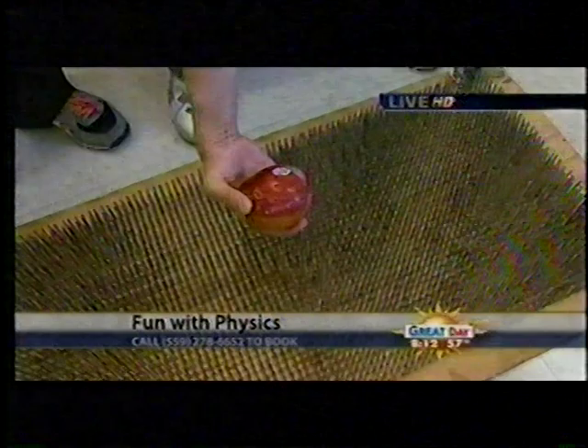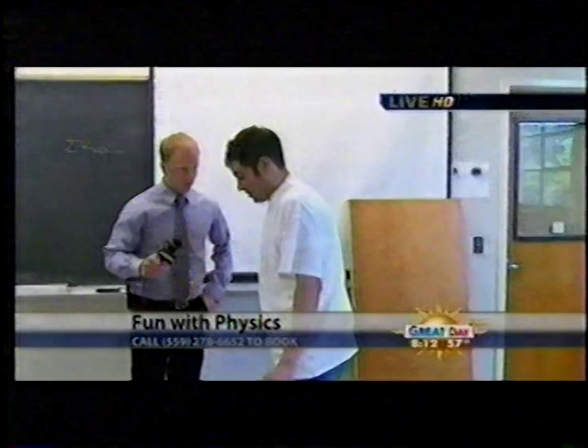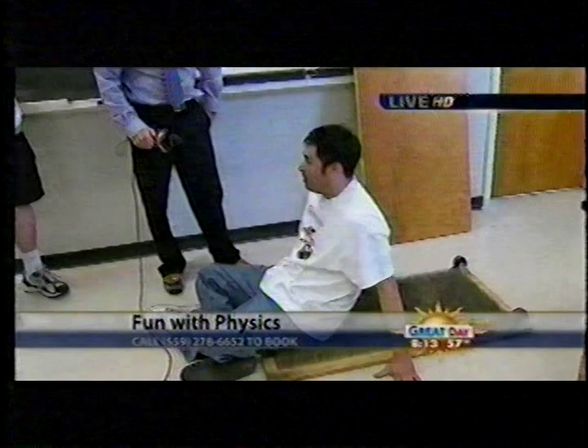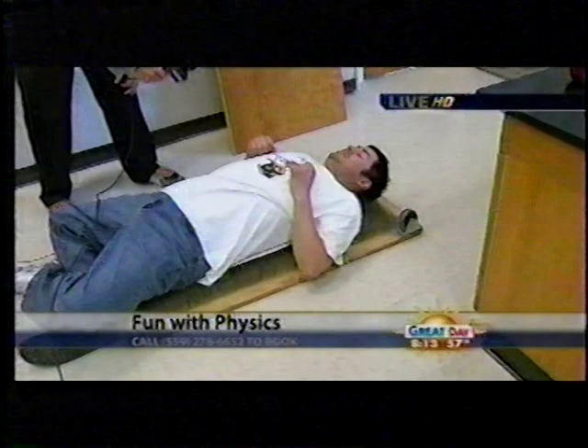Look at that — you can see the juice fall out. So I'm going to lay down on this. This is very thin here. There we go. You can see my area is rather large. As I lie down on it, my area goes up, I keep my force low, and my pressure is low as well. And you're fine — you're not bleeding or anything. No, I'm not bleeding.